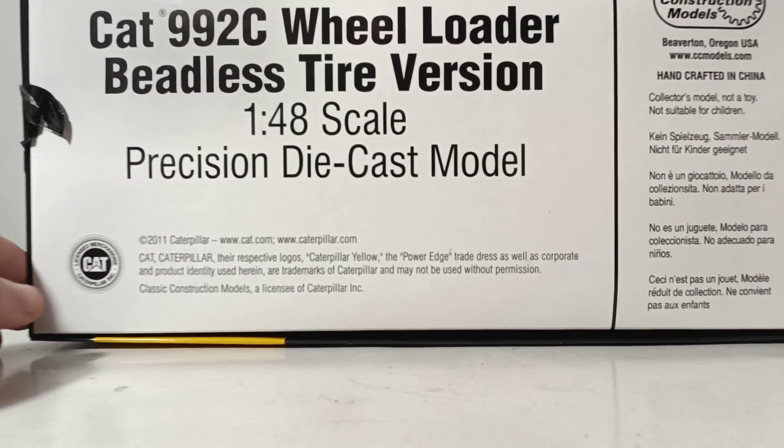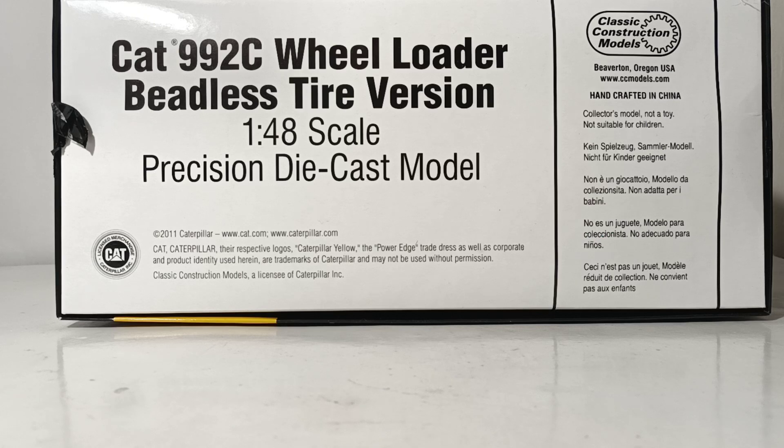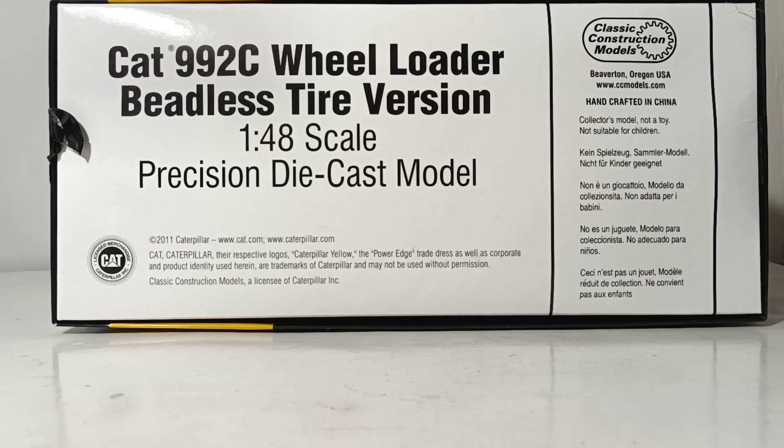On the bottom, here's where you have a lot more information: 'Cat 992C wheel loader beadless tire version in 1:48 scale precision die cast model.' On the right side, once again, you have the classic construction model's logo, where they're located, their website, and 'handcrafted in China.' These are adult high-end collector's models — not toys in any way, shape, or form. On the bottom, you have your Caterpillar officially licensed merchandise and their copyright information.